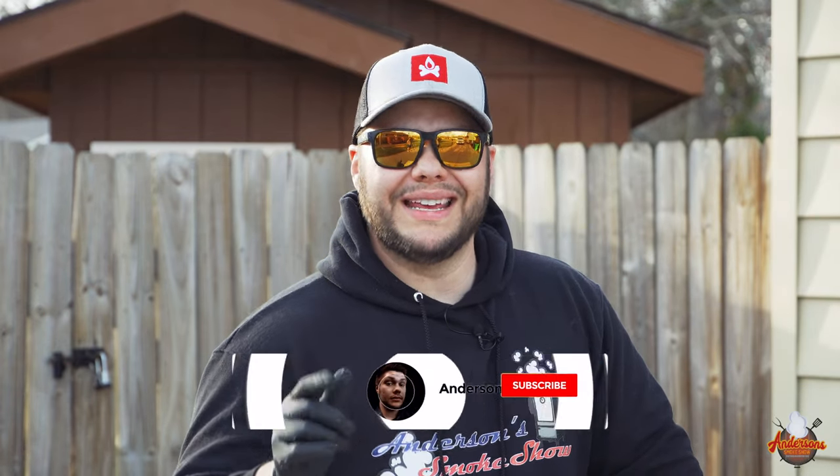If you're new here, I'm here to show you that backyard barbecue can be fun and easy, so be sure to subscribe to my channel and ring that notification bell so you can keep up with all of my latest content this summer. Let's get started.